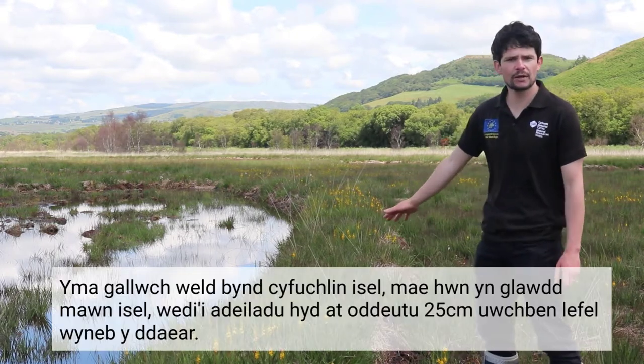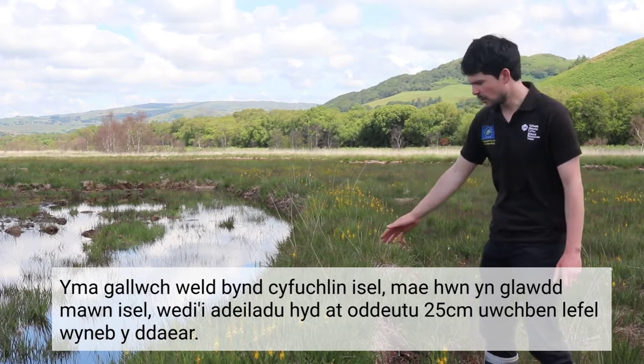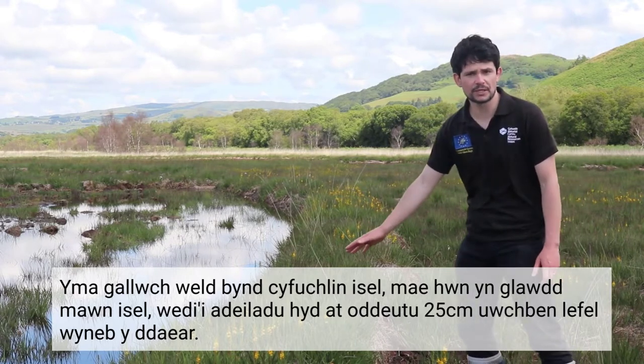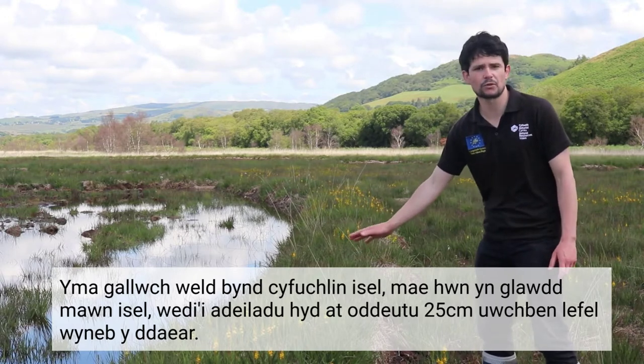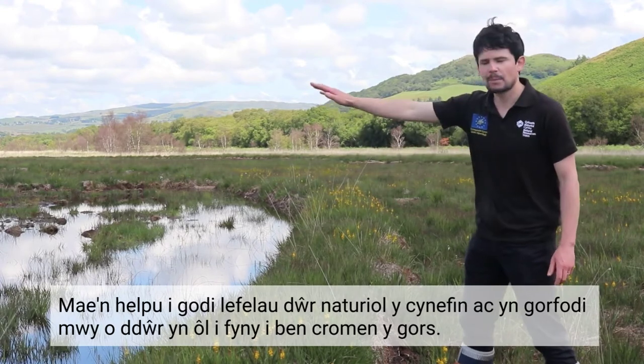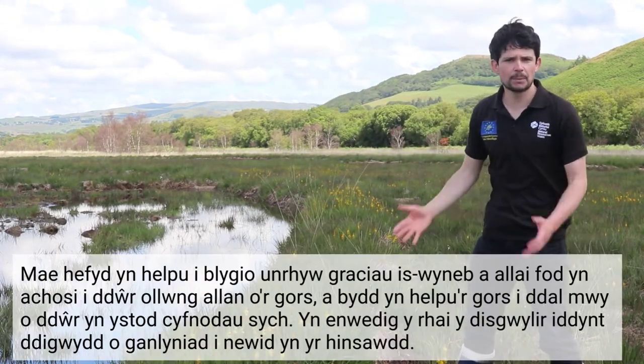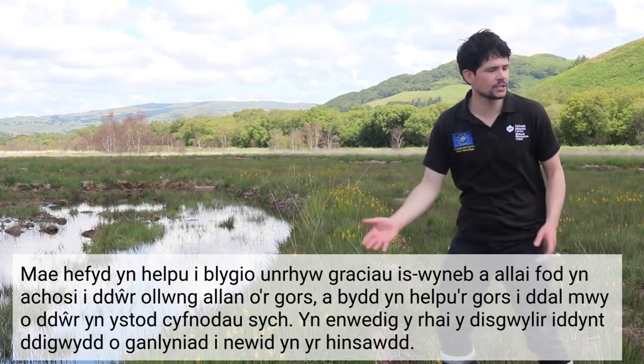What we have here is called a low elevation contour bund. Essentially it's a low level bank of peat, which is built up to around 25 centimetres above the surface of the ground. It helps raise water tables and force more water back on the top of the bog dome, and also helps plug any subsurface cracks that may be causing water to leak out of the bog.